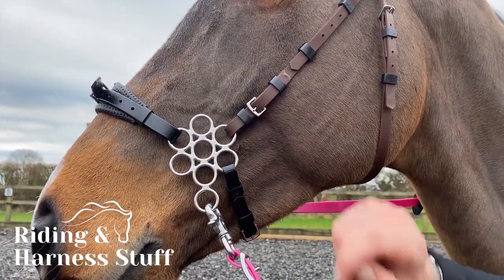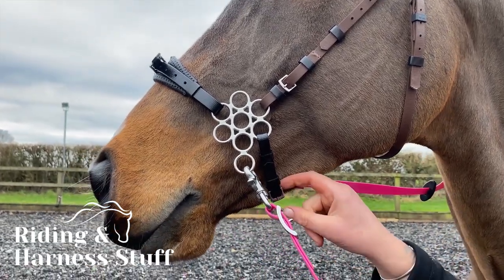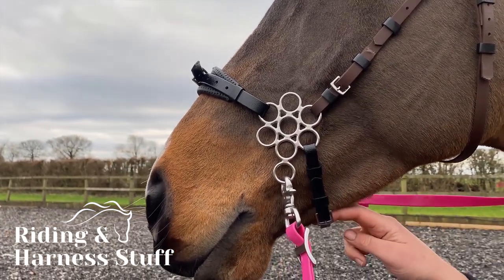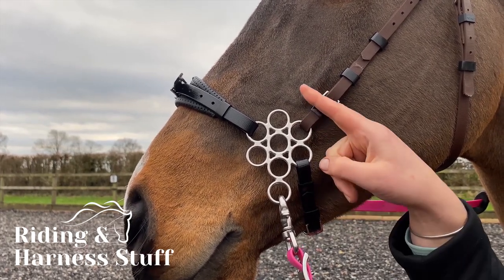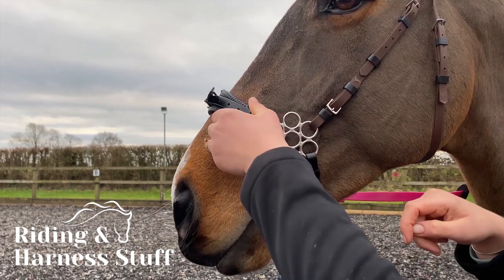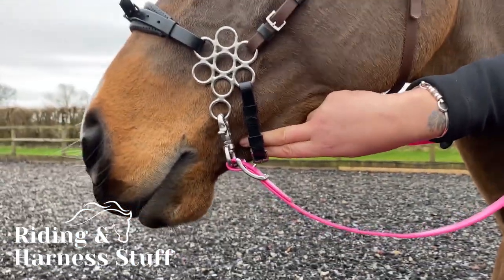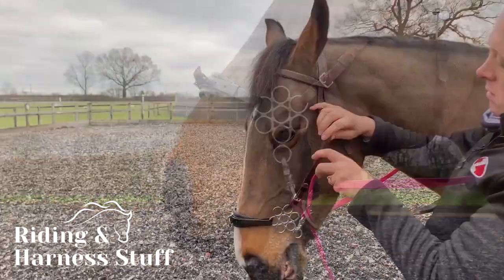Adjust the nose strap and chin strap to be very snug but not too tight — the horse should be able to chew. The metal should be no higher than one finger from the cheekbone. You should be able to fit one finger under the nose strap and two fingers under the chin strap. To fit, simply remember 1-1-2.